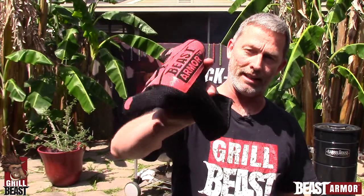No burns. Come on by, get your set today. They ship next day and you can be protecting your hands before the end of the week. Later.